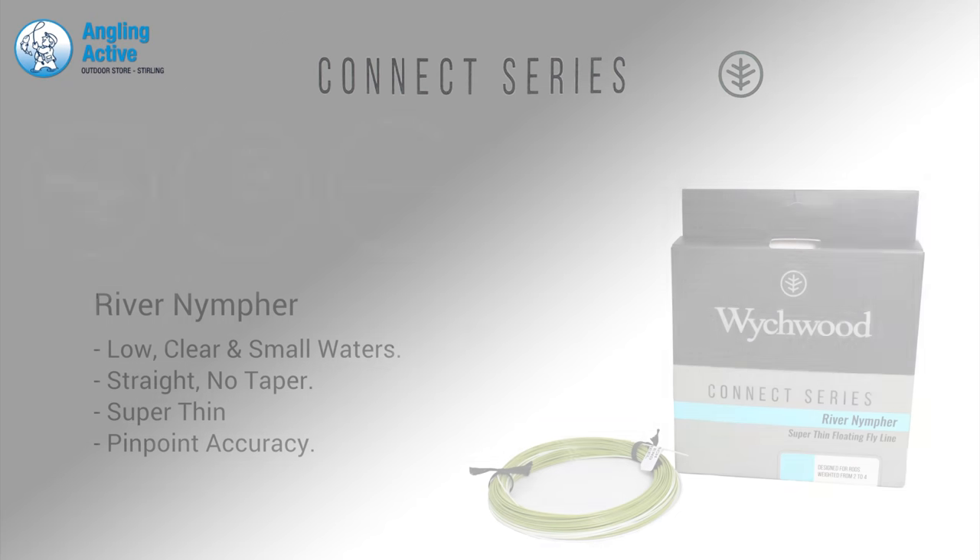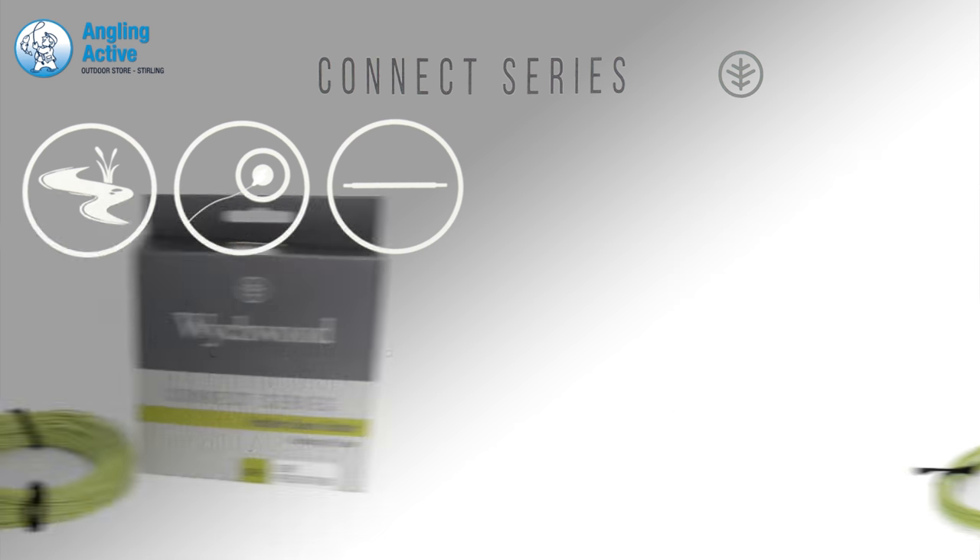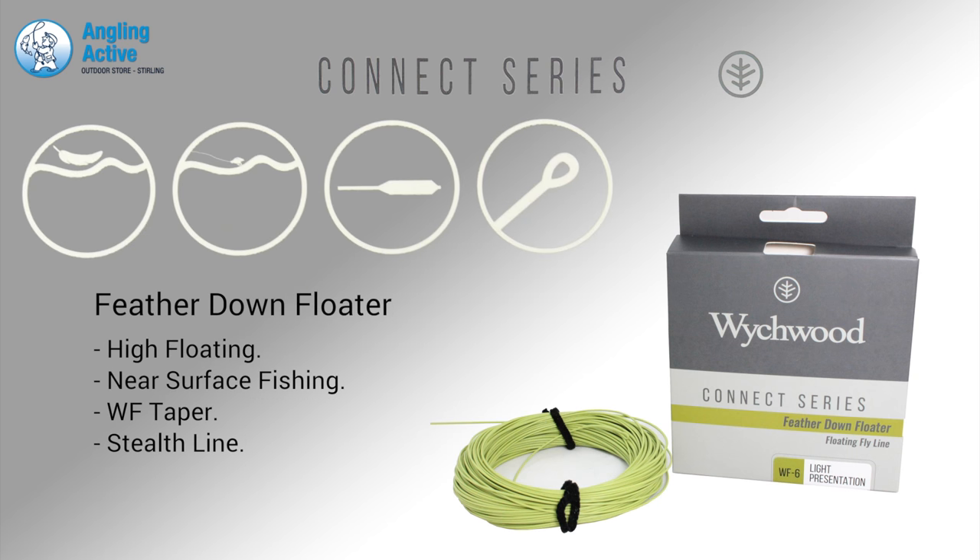The River Nympha is for short presentation of dries or nymphs with a straight line profile and ultra thin diameter for small spooky rivers. The Feather Down Floater is for fishing on or near the surface with a presentation weight forward taper for delicate stealth.